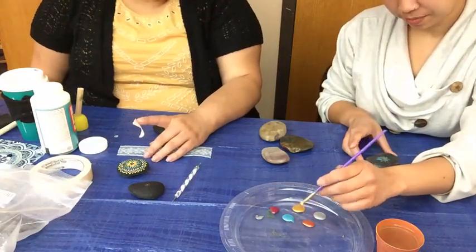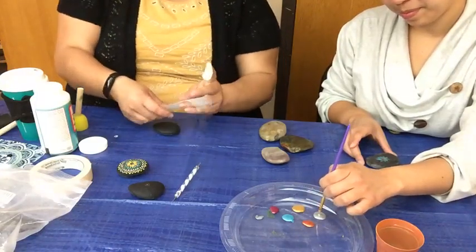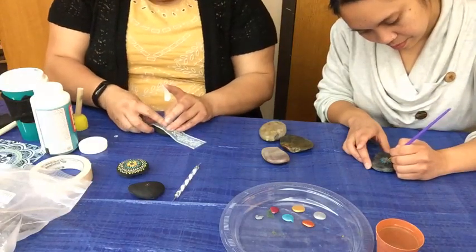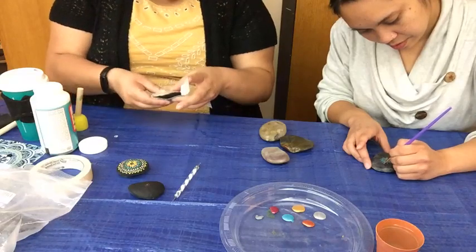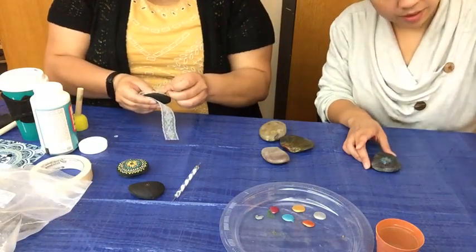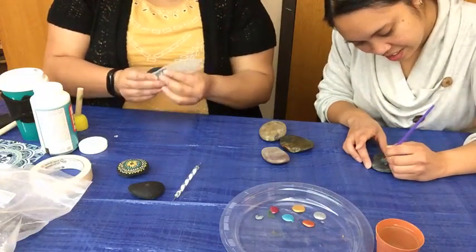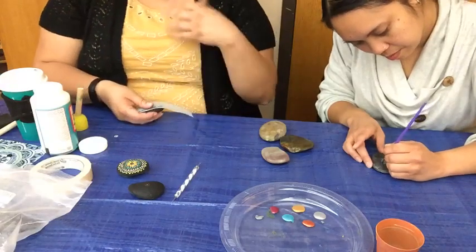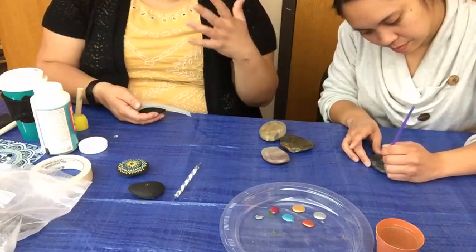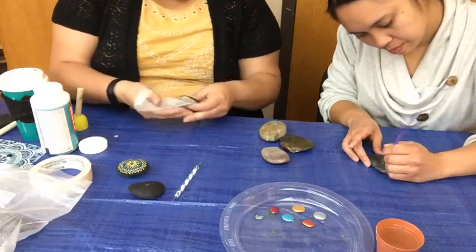If rock painting isn't for you but you want to participate in building a beautiful flower, you can come down to the library and pick up a paper petal. We're doing a gratitude community mural — there's a flower in the window where people write down something they enjoy or are grateful for, and we put up the petal in the window. The more people who participate, the bigger and more beautiful this flower gets.